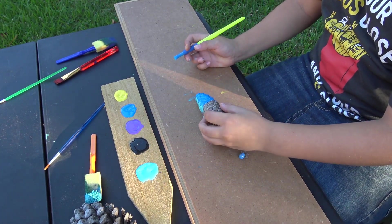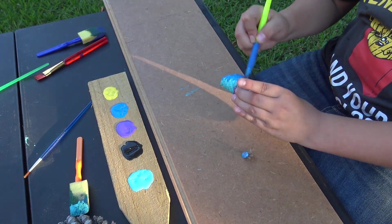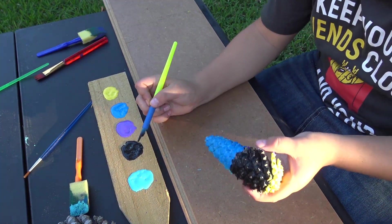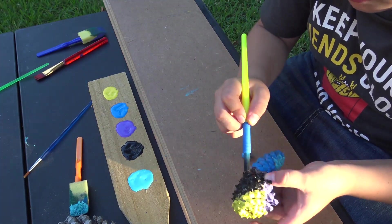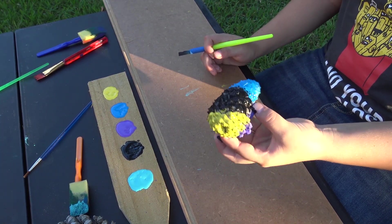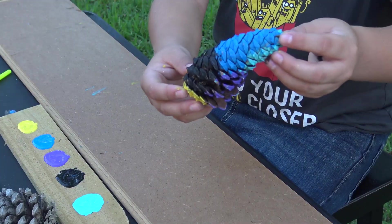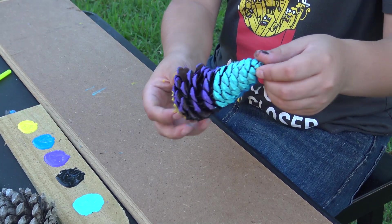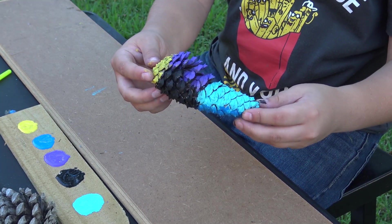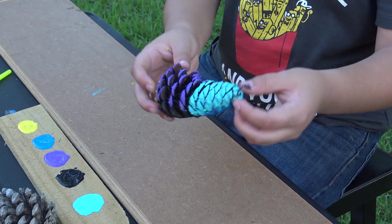Let's go to the other side and grab some black. There's our pinecone — we're finished. We're gonna have to get it dried off and then we'll do the finished look. This is what we came out with. I really wanted to paint this because I wanted to see how creative I can get with outside nature. It seems pretty basic but I kind of like it.